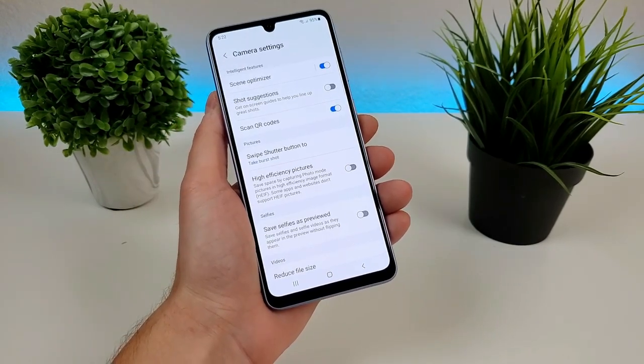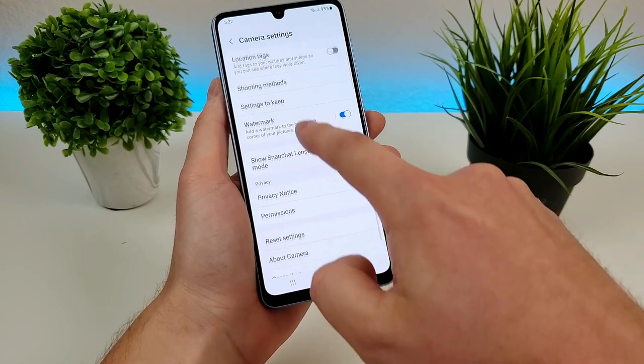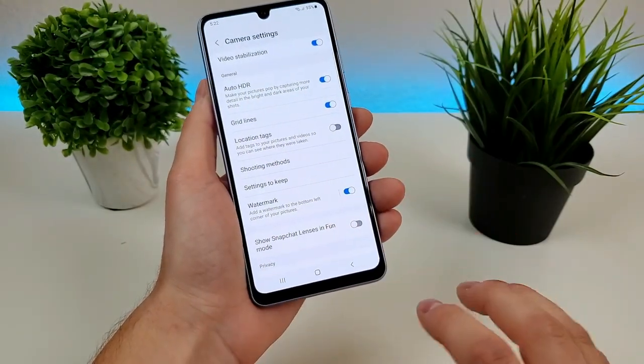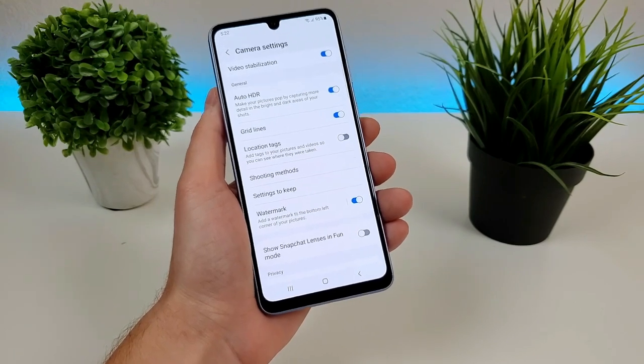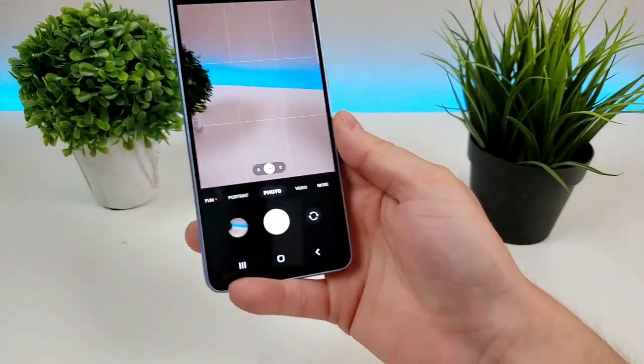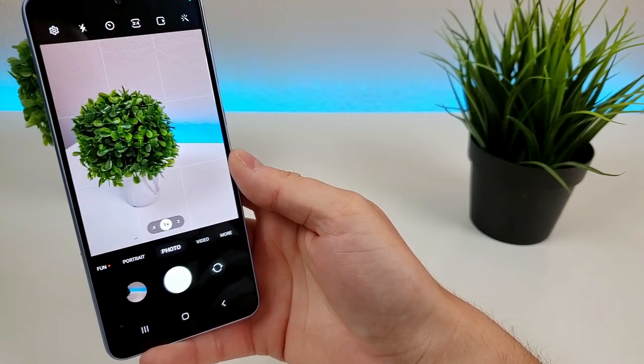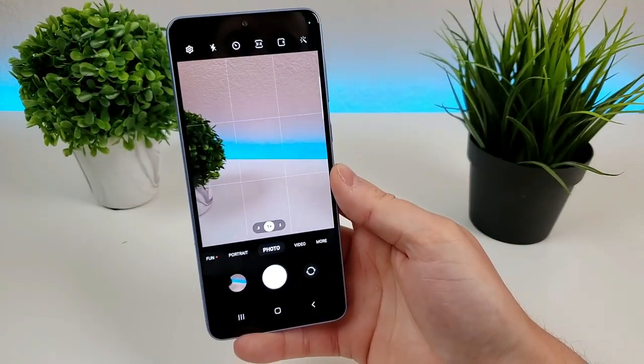Now also in this main camera settings menu is the ability to add gridlines. So if you're a fan of the rule of thirds, you can do that here with the phone. With the gridlines, you can better position where you want the camera to be to really take that ideal photo.